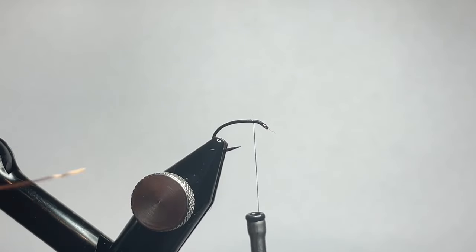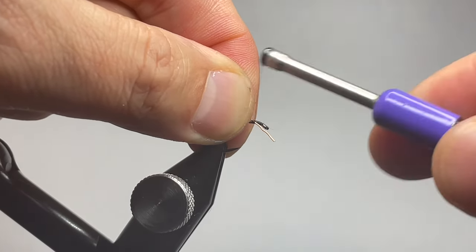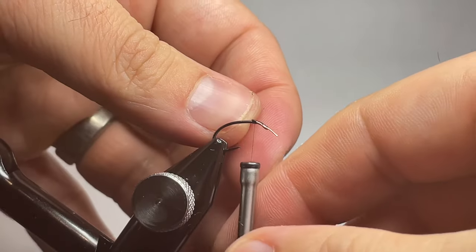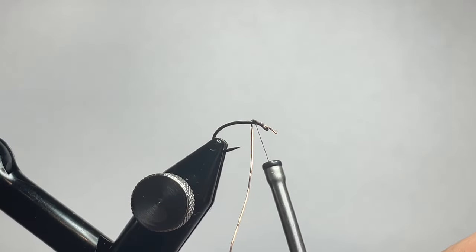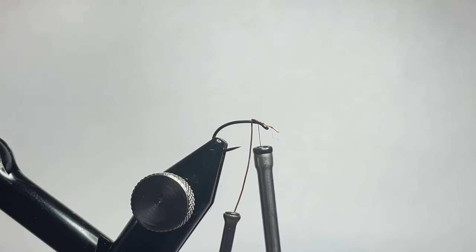Go ahead and grab some wire. We are using some 0.3 millimeter scyby wire in copper. You're gonna tie that in right at the eye of the fly, and go ahead and trim off any excess once you have it all tied in nice and tight.